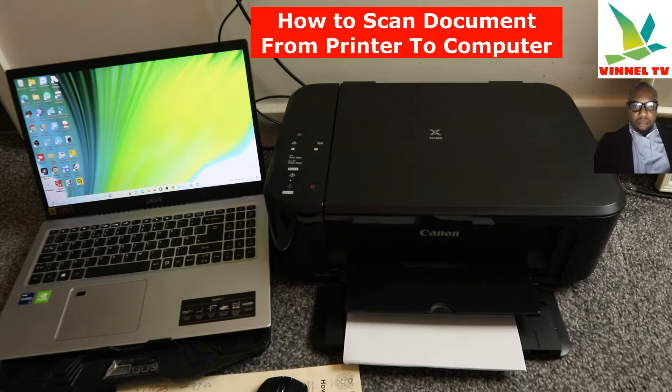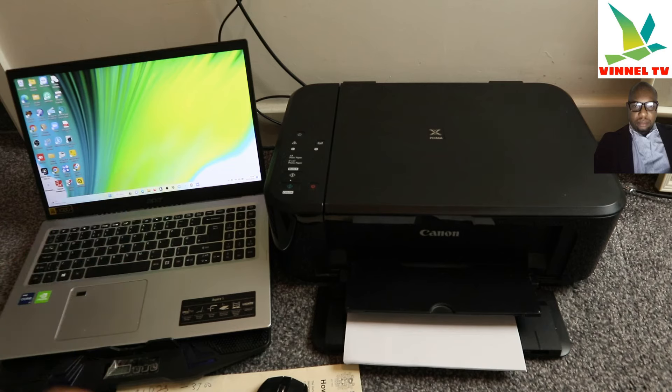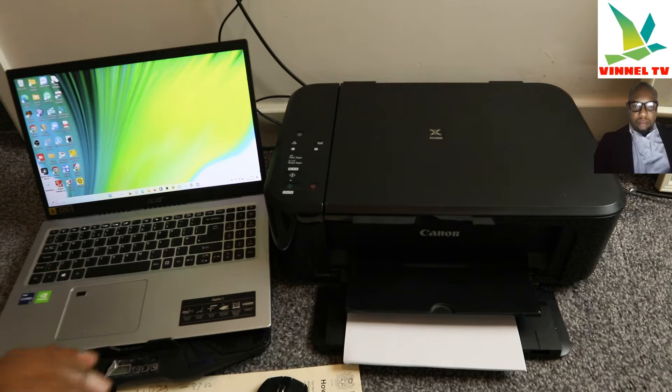It does depend on the particular printer you are using. I'm going to use a Canon printer. With any Canon printer, first of all you need to set your printer up, connected to a Wi-Fi network or Wi-Fi direct. This particular printer is the Canon Pixma MG3650. This video is applicable to various Canon printers. Connect your printer to the Wi-Fi network, and once you do that, also connect it to your PC or laptop on the same network.